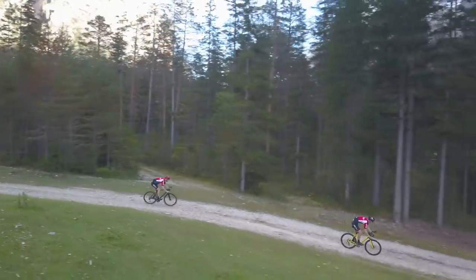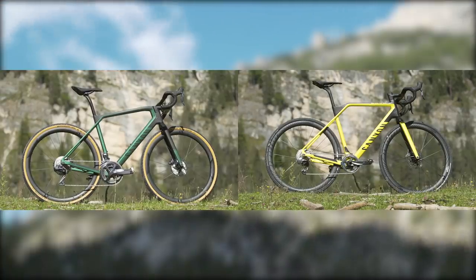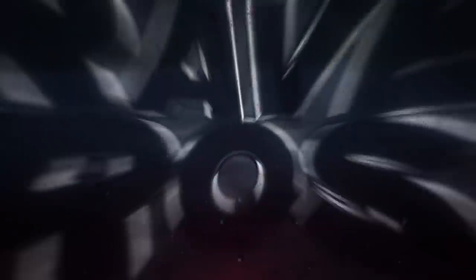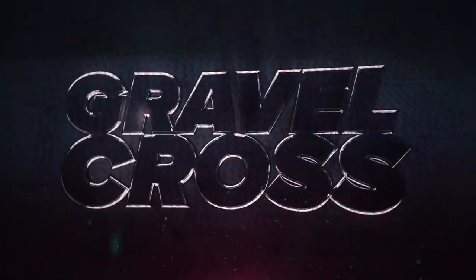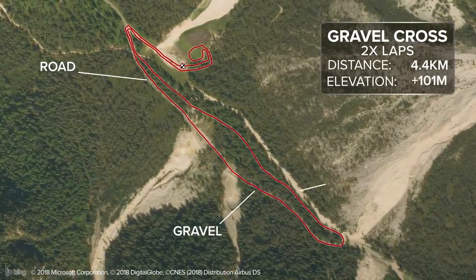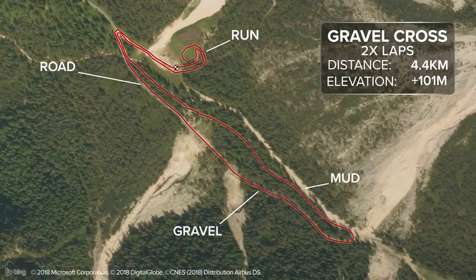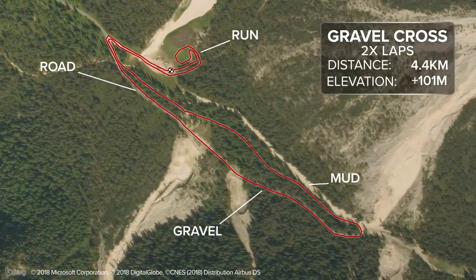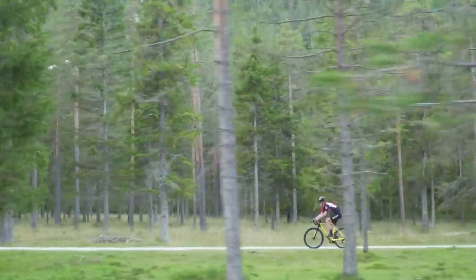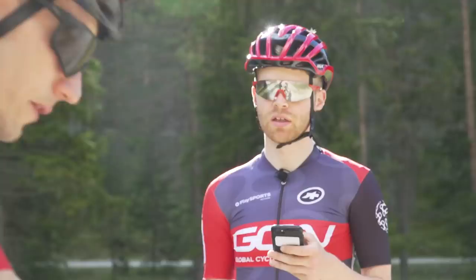Before going into the physical differences, they want to feel any difference first, so they're inventing a new race discipline: Gravel Cross. It's a short circuit with some road sections, some gravel sections, some muddy sections, and one brief bit of running. Two laps with a bike change after the first lap in their official pit area. Si is ready to go.